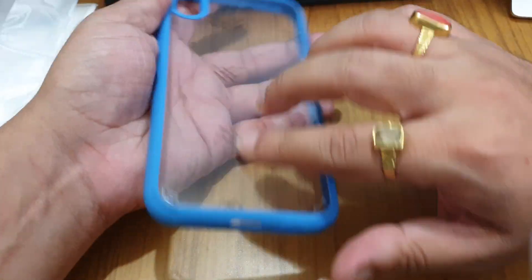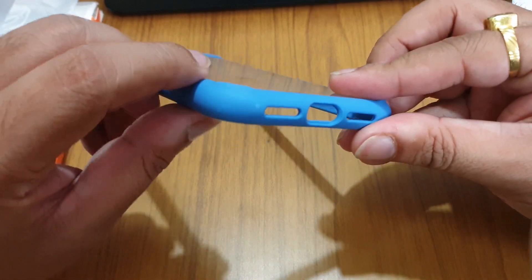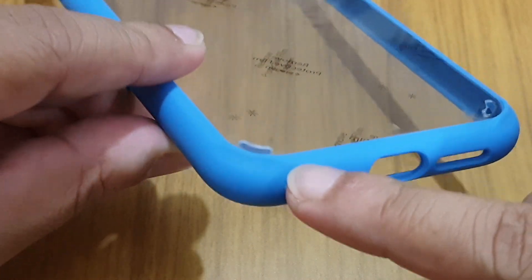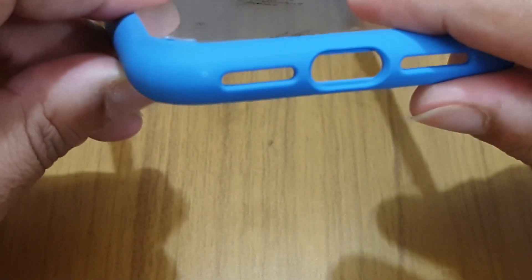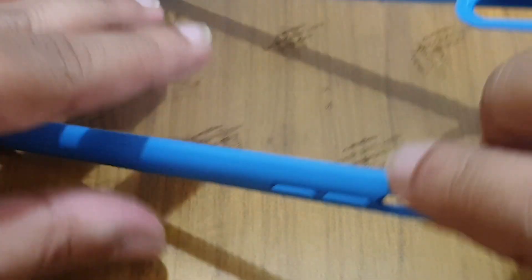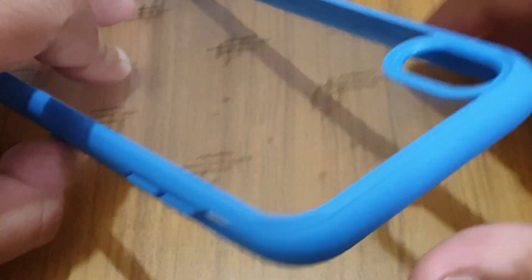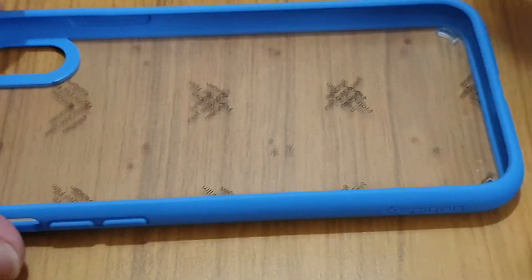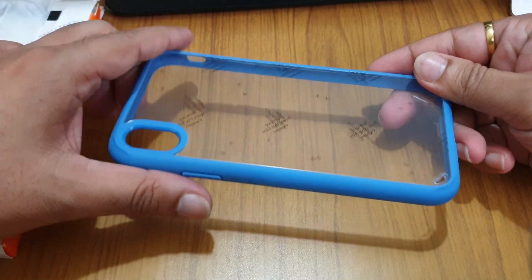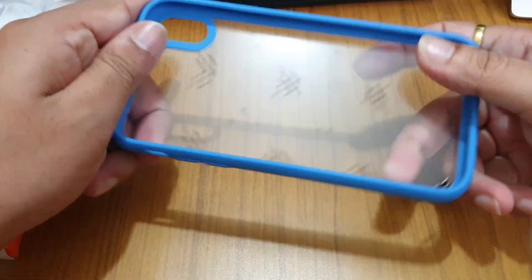You also have a protective film here that you need to remove. As you can see, there is a slight raised height on the camera area. I found that on iPhones specifically, these cases have a slightly recessed edge on all four sides, so when you place the phone face down on a table it will never scratch the back of the phone or the case itself. It's a very nice design choice by Spigen.